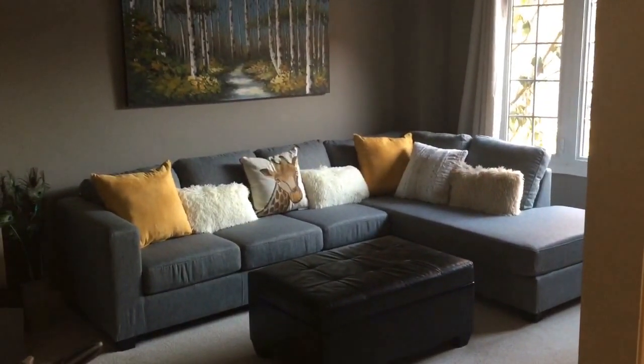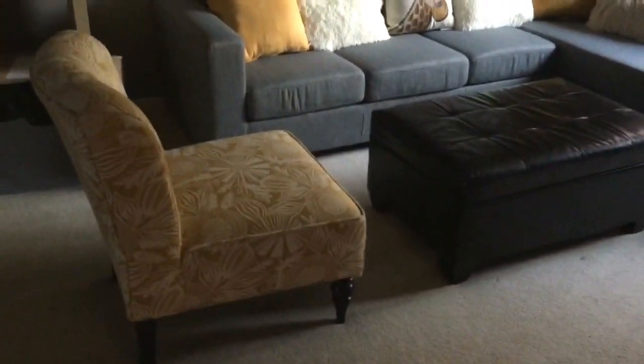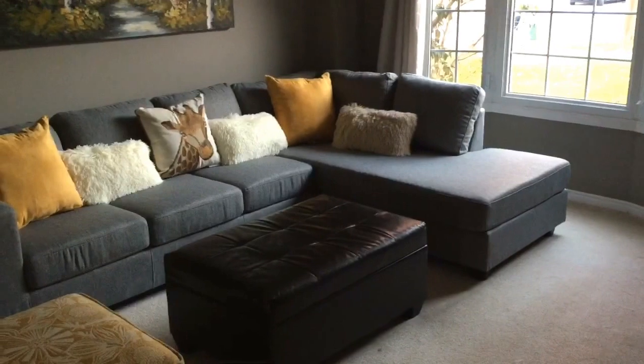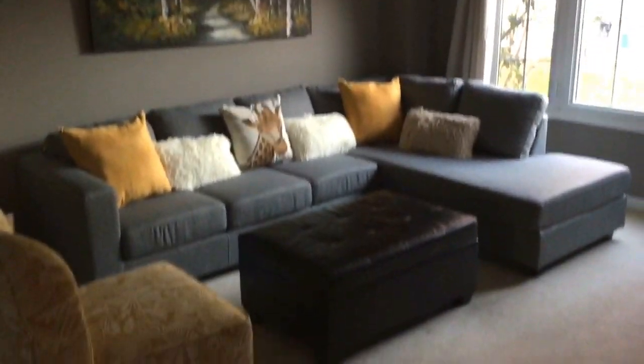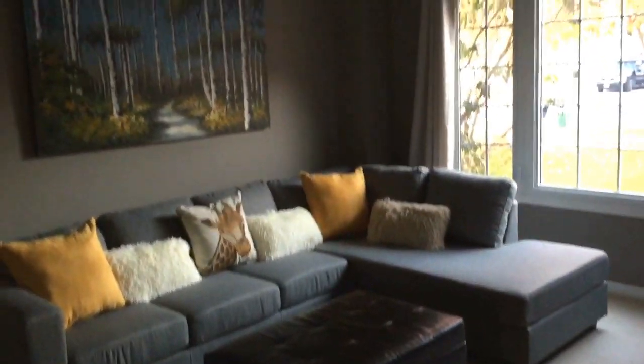This is what the room currently looks like. I'm sorry for the lighting change — I was trying to get this done before the light changed, but I'm trying to use natural light. This is what the sectional looks like with that picture, the ottoman, and this chair. I'm seeing if this is the best bet.